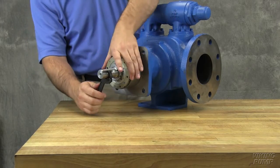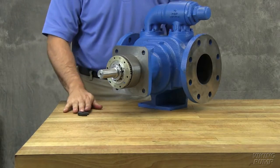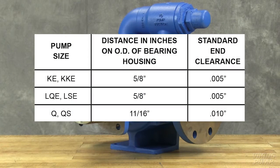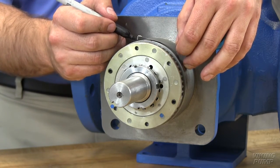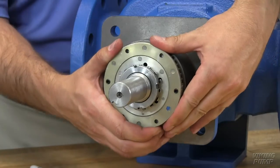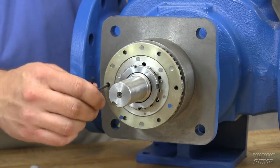Turn the thrust bearing assembly clockwise until it can no longer be turned by hand. Back off counterclockwise until the rotor shaft can be turned by hand with a slight noticeable drag. This point is known as zero end clearance. Mark the position of the bearing housing with respect to the casing. Using the measurement from the table in the technical service manual, make a second mark on the casing left of the first mark at the distance indicated. In this example, we require five thousandths of an inch end clearance on a model KKE 4195 pump, so the mark is made five-eighths of an inch away. Rotate the thrust bearing assembly counterclockwise until the bearing housing mark aligns with this new casing mark. Tighten the two self-locking set screws in the outboard face of the bearing housing with equal force against the casing. The pump end clearance is now set and locked.